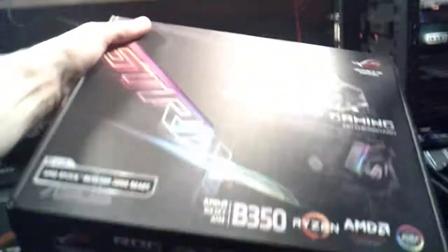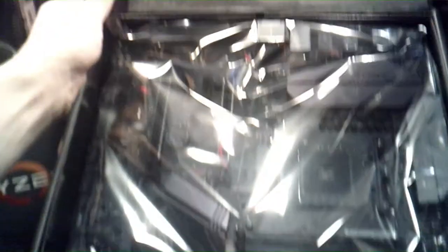I know you guys are just as excited as I am, so let's open this bad boy up and take a look at it. This is maybe my second piece of awesome hardware that I've ever owned. That motherboard was sexy.